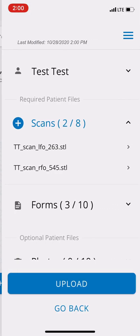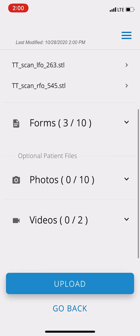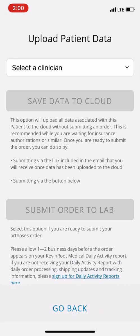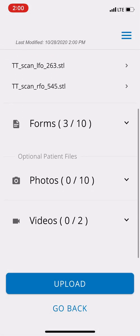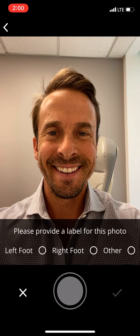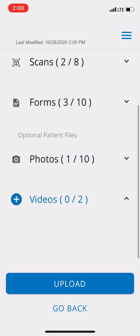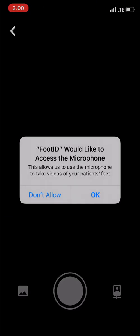Before uploading, let me show you how to add photos. I'm going to spin the phone around and take a photo. Let's do 'other' and I'm going to take a video — add a video, access the microphone. You can take a video clip this way.